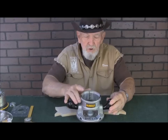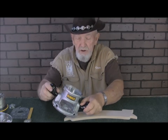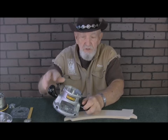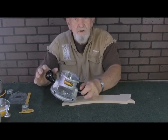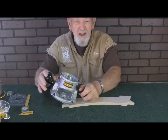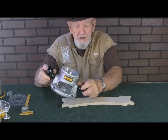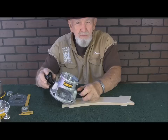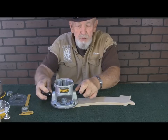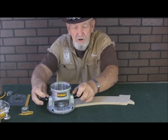When you get ready to cut — I don't have the router running so you can hear me — you place the edge of the router base down on the pattern, then you drop it so that the router bit is all the way through the material. Then you pull it into the pattern and start your cut in a counterclockwise direction.